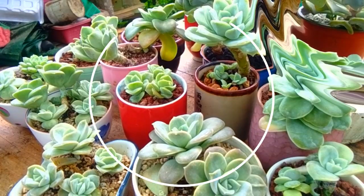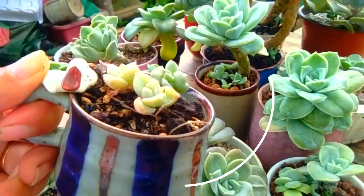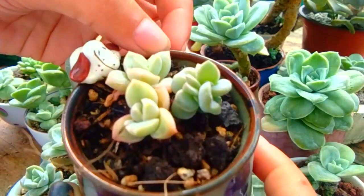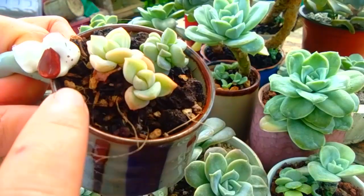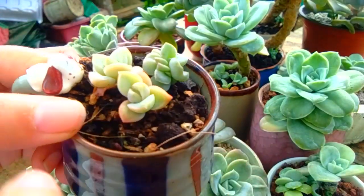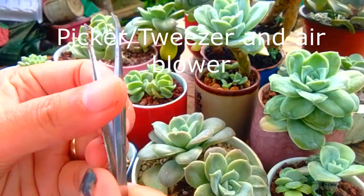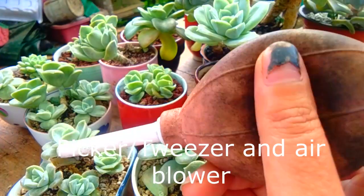On number one, remove the dry leaves and weeds. In my personal experience, lovely rose has sensitive leaves, so I use a speaker or tweezer and air blower to blow away the dry leaves.